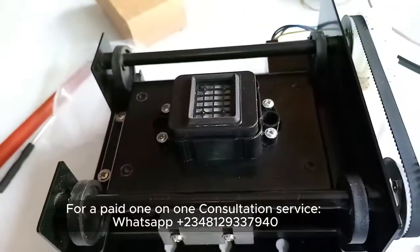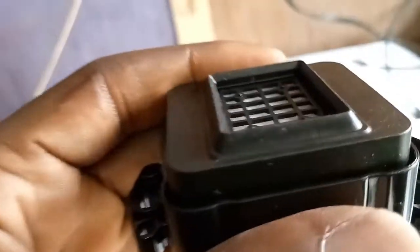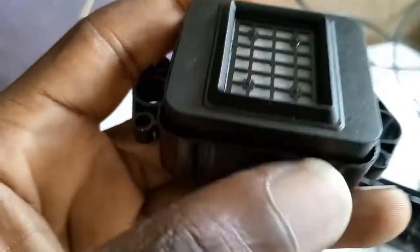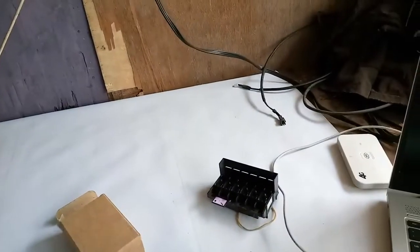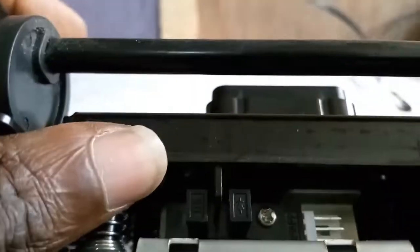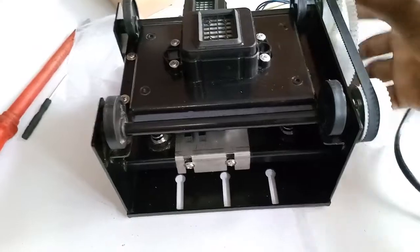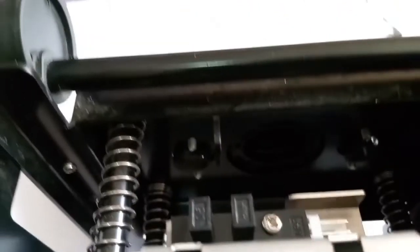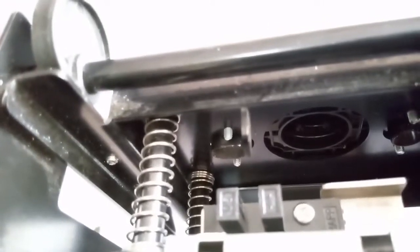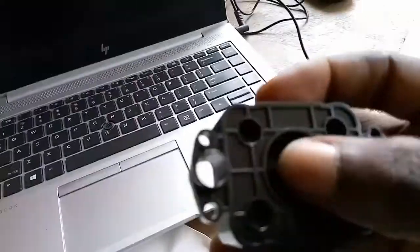This is a brand new capping station and you cannot notice the problem I'm talking about here. But let's say you have used this cap for a while and you start noticing that when you put a syringe through the tubes that come from under this cap — those tubes are there to suck ink from the head. Let me wind this gear up so I can take this up so you can see it. Under that cap, you see those two holes — those two pipes.